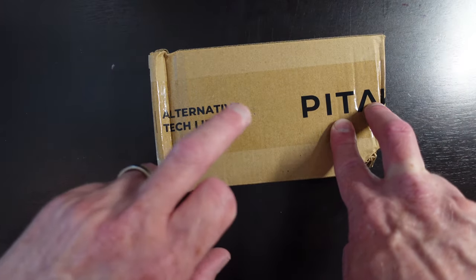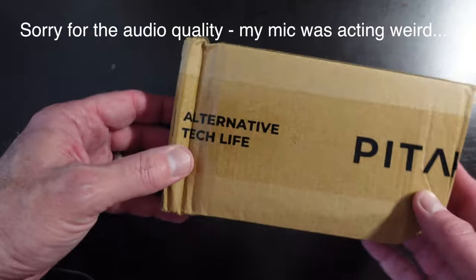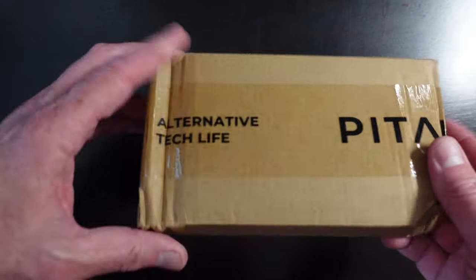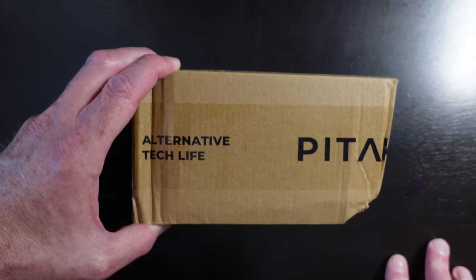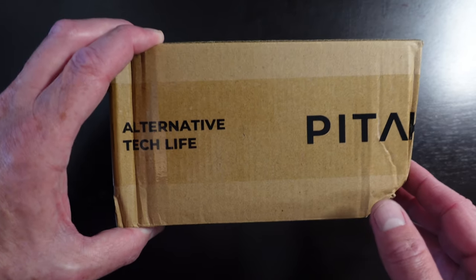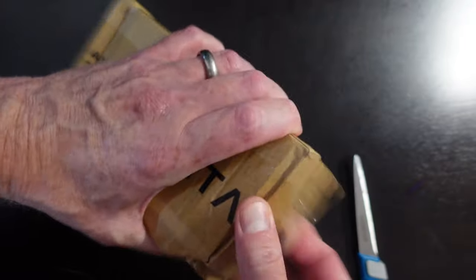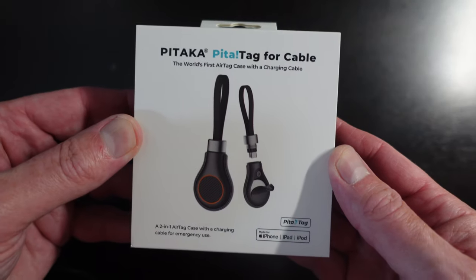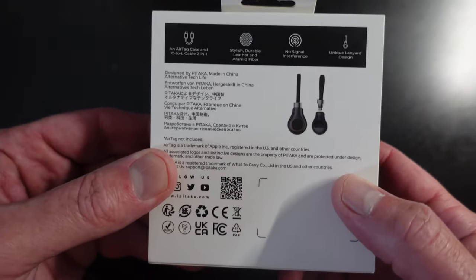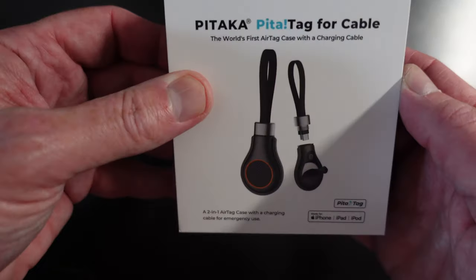Alright, let's do our quick unboxing of the PitaTag from Pitaka. Not really sure what happened to this box in transit, but hopefully what's inside is okay. I like the fact that Pitaka puts their logo on the box. Inside we have our Pitaka PitaTag for Cable. On the back it reads: 'World's first AirTag case with a charging cable' — a two-in-one AirTag case with a charging cable for emergency use.